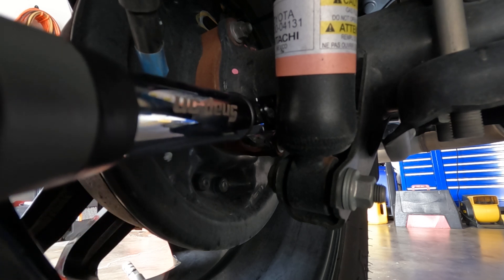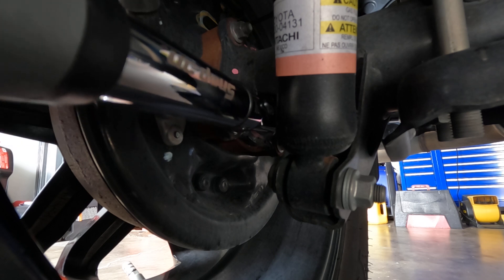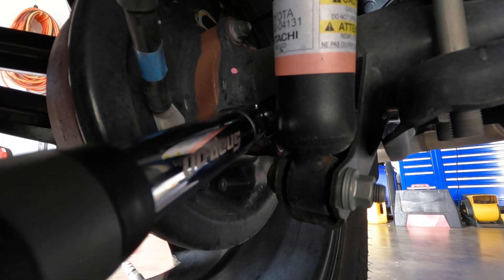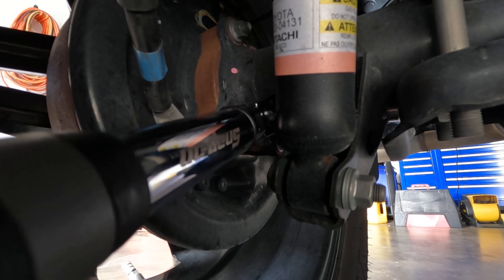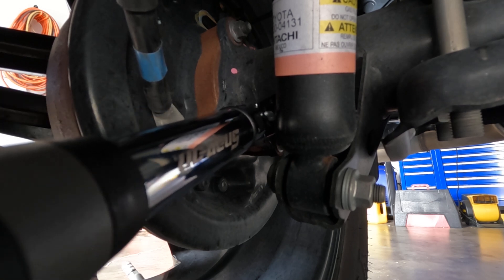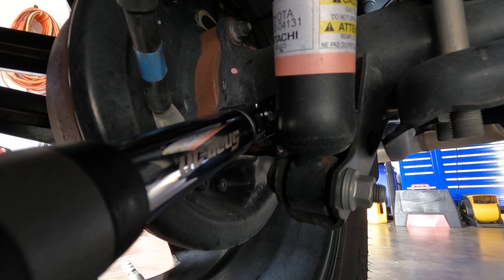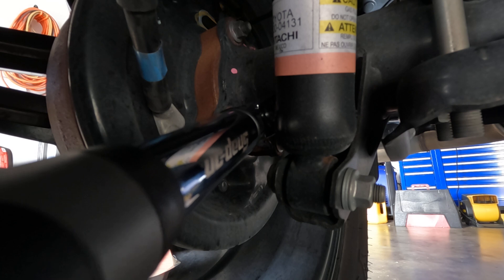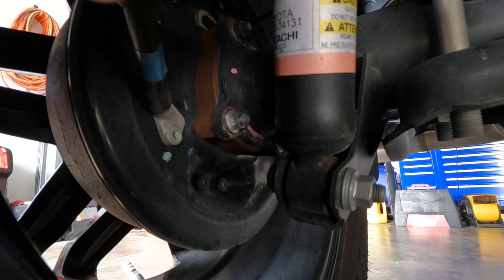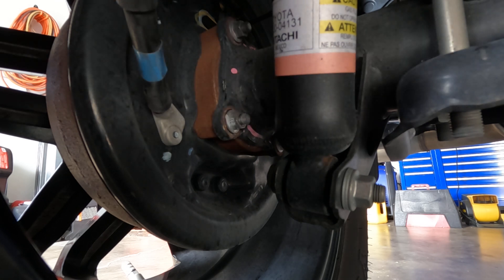We're set at 41 foot-pounds. That's at 40.5... that's 41... actually 40.8 — that's close enough. And that's what you're going to do with each nut.